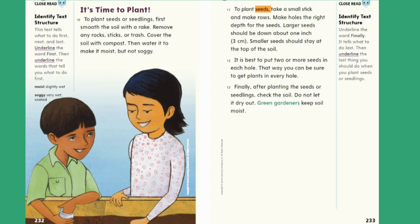To plant seeds, take a small stick and make rows. Make holes the right depth for the seeds. Larger seeds should be down about 1 inch (3 centimeters). Smaller seeds should stay at the top of the soil. It is best to put two or more seeds in each hole. That way, you can be sure to get plants in every hole. Finally, after planting the seeds or seedlings, check the soil. Do not let it dry out. Green gardeners keep soil moist.